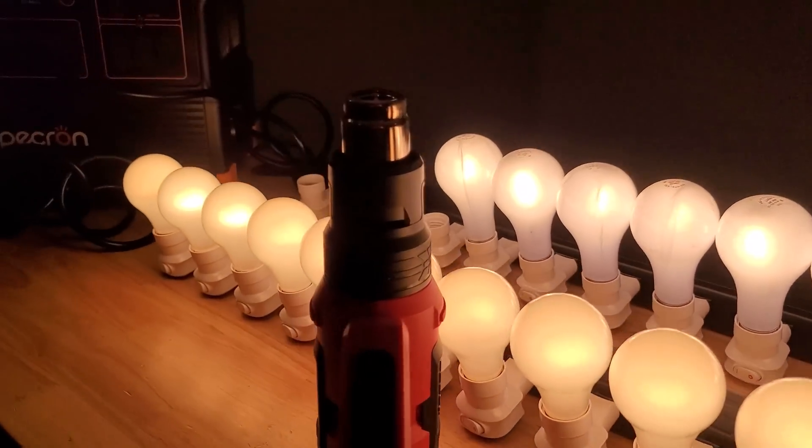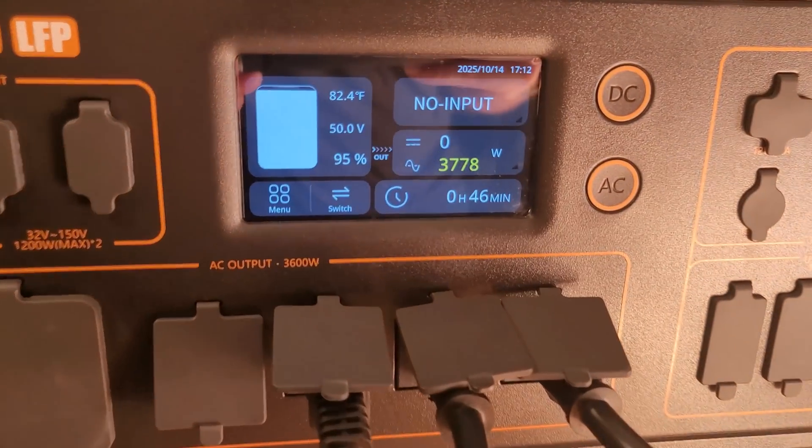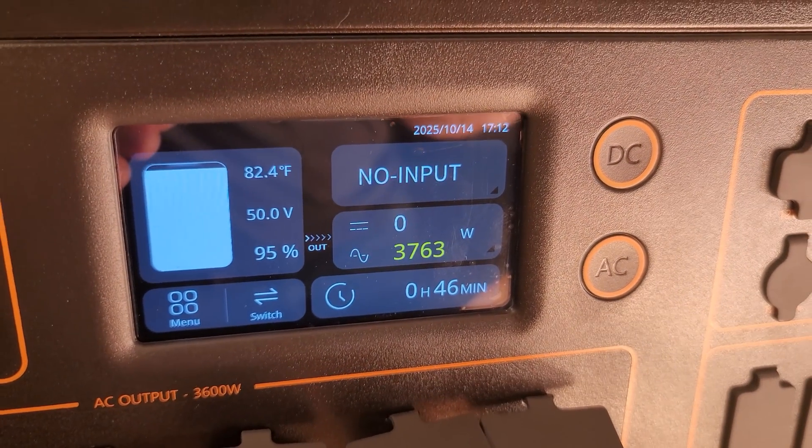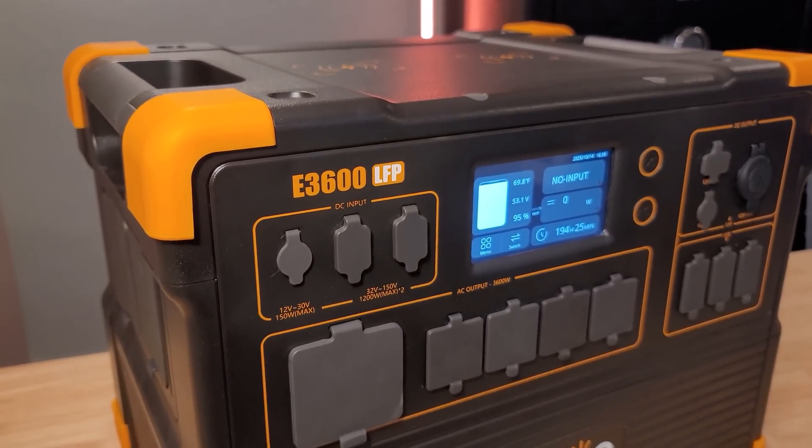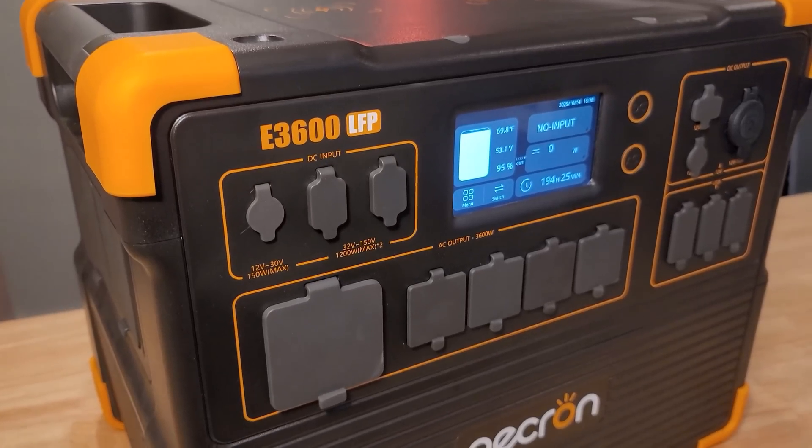If you think you're going to get 3600 watts constantly out of this, you'd be wrong — because in all of my testing, using a steady constant light bulb draw, I was consistently able to pull 3800 watts from each unit. So you're actually getting a little more than advertised. To see how efficient the inverter was, I did a 0.2C discharge test and got a 90% efficiency rating, which isn't the highest on the market, but it's definitely not the lowest.